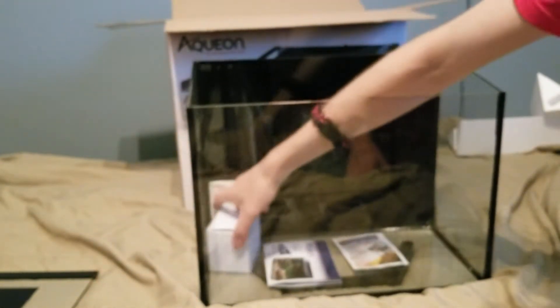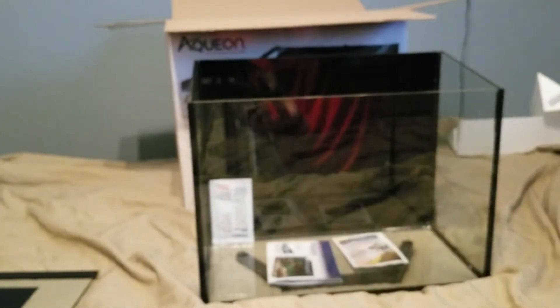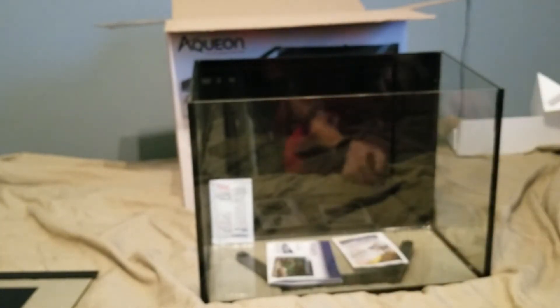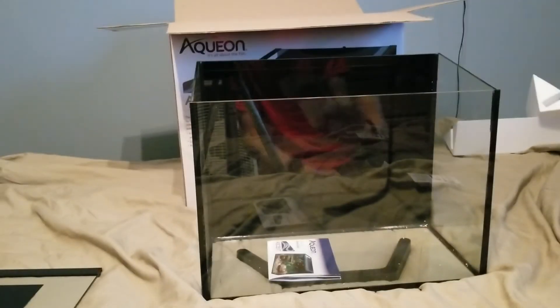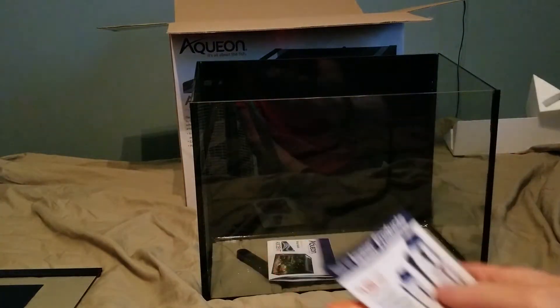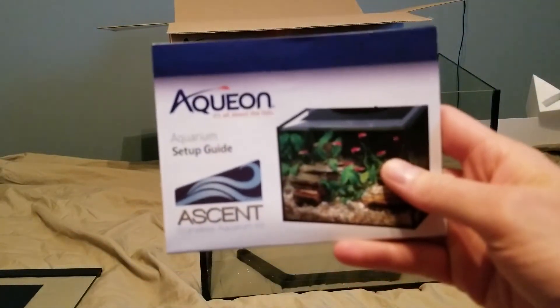This is the power supply. It also has a little switch here, so there is no touch-sensitive switch — it is just a physical switch. That's a little bit of a shame that they didn't incorporate the touch-sensitive one. Also included is water conditioner, fish food, coupons, and all the normal stuff from Aquion.